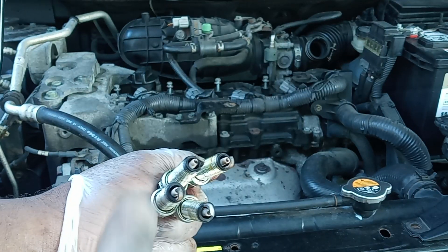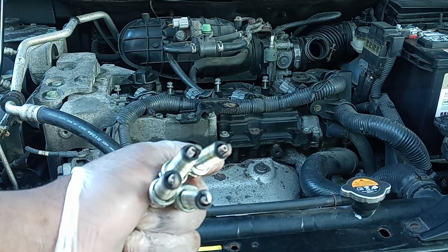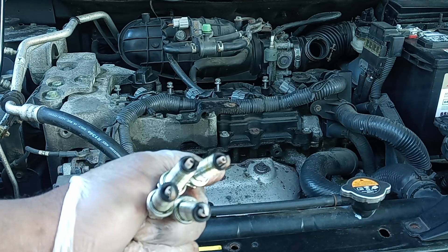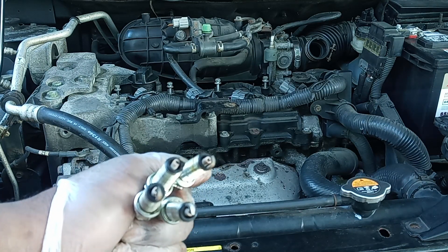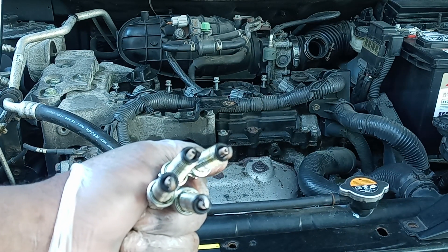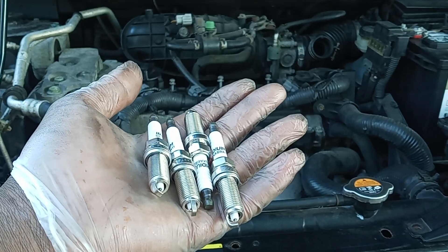These plugs are still good, but I'd rather just replace them with new ones since I'm already replacing the new ignition coils. It doesn't make sense to put in new ignition coils and leave old plugs. Down the line, three or four months, one or two of these could go bad and throw the engine light again, or cause the engine to run lean.